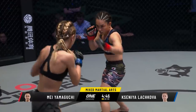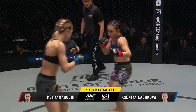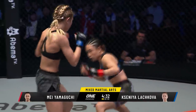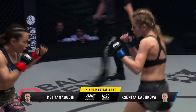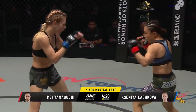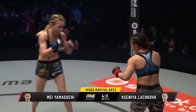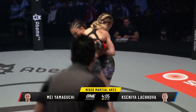Yamaguchi possesses a beautiful overhand right, and with a tall opponent like Lachikova, it's tailor-made for that overhand. Especially because that overhand right is also gonna put her in a perfect position to snatch up a single leg as well — so watch for that. Watch her throw that overhand right, drop down, grab that single, turn it into a takedown. An 80% finishing rate for the Russian on a five-bout winning streak tonight. Yamaguchi twice challenged for the Atomweight World title, both times coming agonizingly close to defeating Angela Lee. We'll see Lee later on tonight shooting for the strawweight world title.